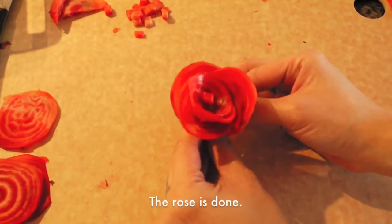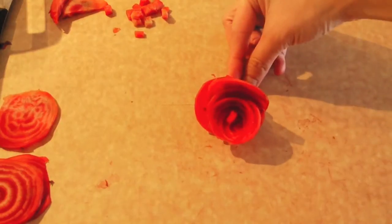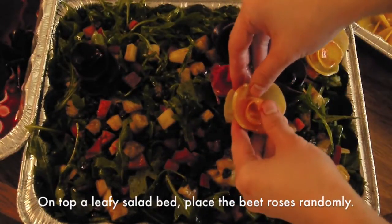And the rose is done. On top of a leafy salad bed, add the beet roses randomly.